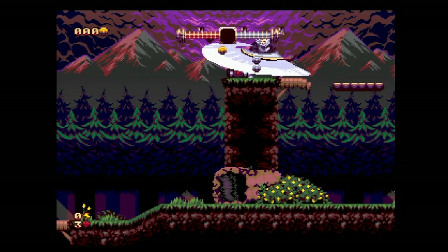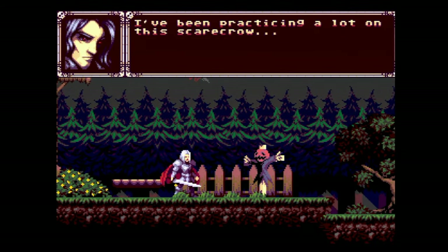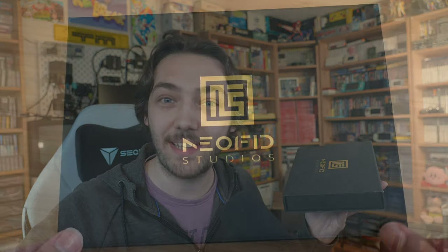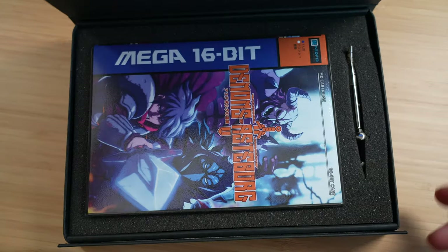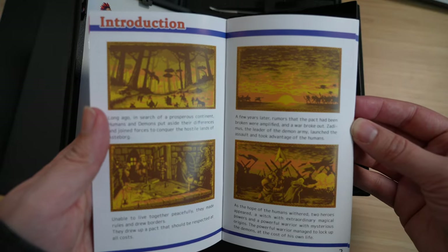Let's begin with the game for the Mega Drive. This is Demons of Asterborg and I've actually had this game in my collection for quite a while now, thanks to the developers who sent me this really nice special edition kit. So let's get this unboxed first and then we'll take a look at the game. As you can see it comes in this really nice box and inside you've got not just the cart and the manual but also a sticker sheet as well.